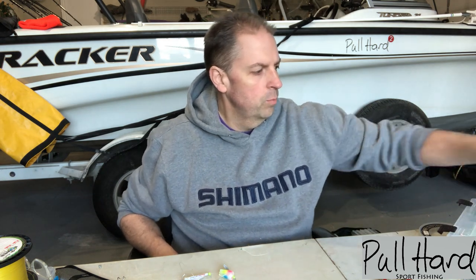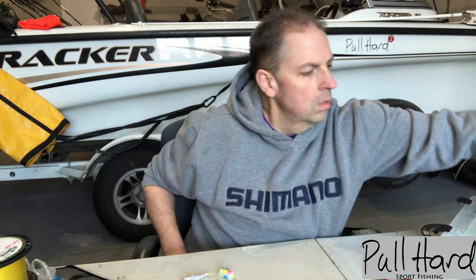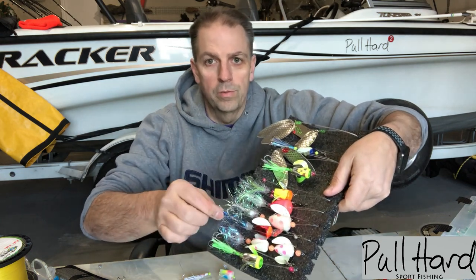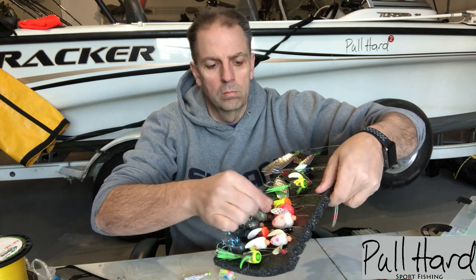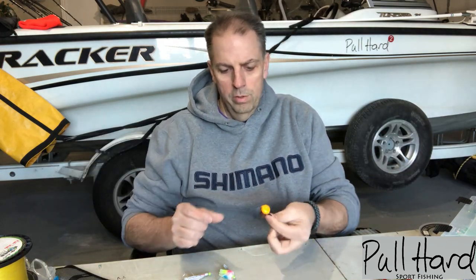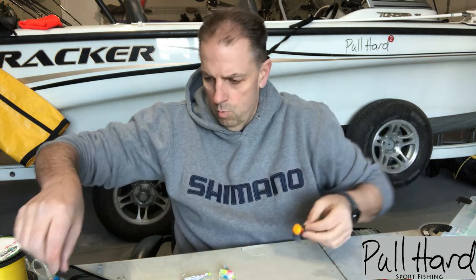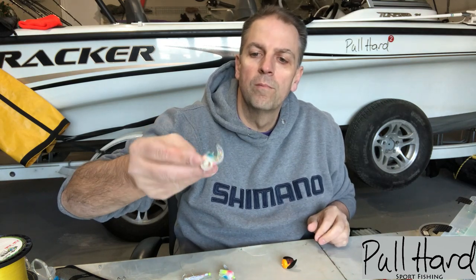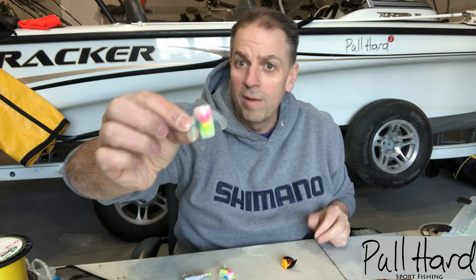Today we're going to be tying up some whirly gigs for lake trout. We started using these a couple years ago — they're made by Dream Weaver Tackle. Majority of people that fish lake trout are using spinning glows. There's a double spinning glow, a single, a double, a big one. Here is a whirly gig — it's a little bit different than a spinning glow. A spinning glow is made out of some sort of foam that floats, whereas a whirly gig is more molded out of plastic.